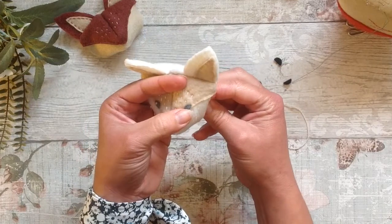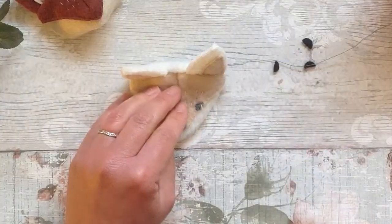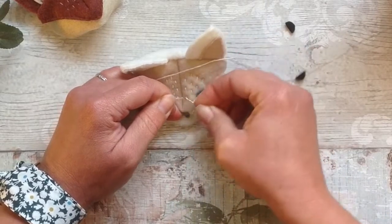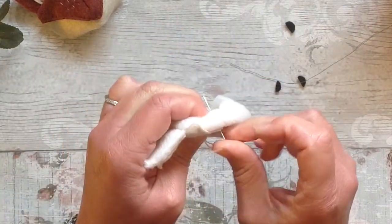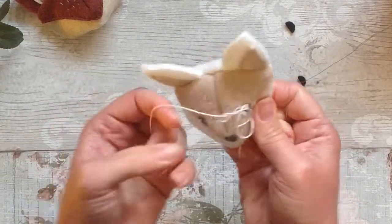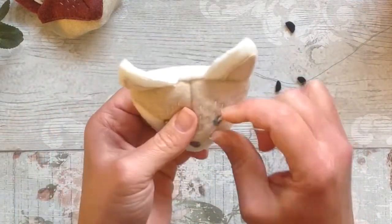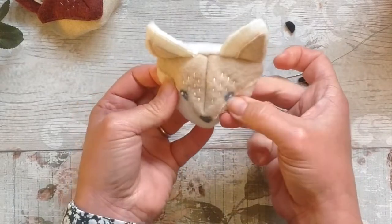Now we're going to do a French knot for a little extra detail on the eyes. With the embroidery thread, as neatly as you can — you might need to practice this beforehand if you've not done a French knot before. Curl the thread around the needle like that, then try and hold this piece taut. It's a little tricky sometimes especially with thick thread. Hold it taut and hope for the best — and pull tight. Do practice on a scrap piece of felt first if you've not done a French knot before.